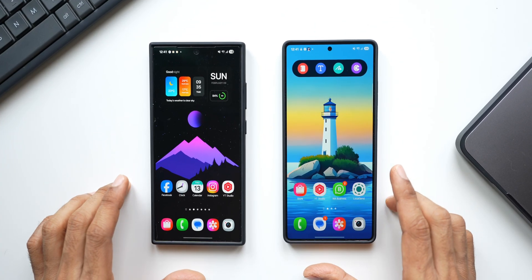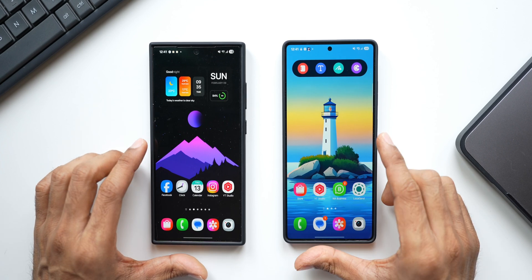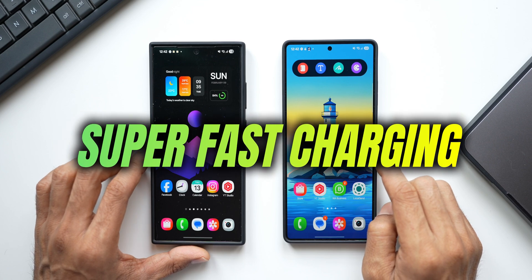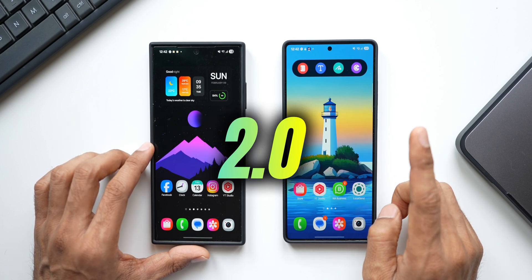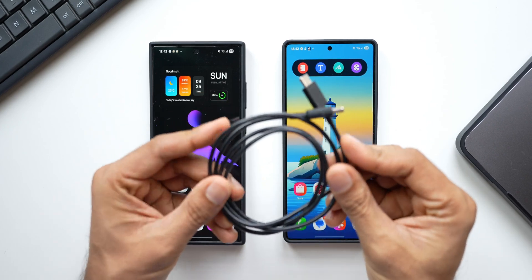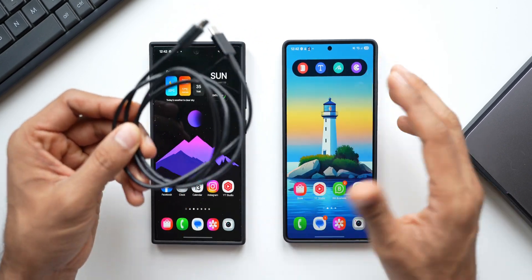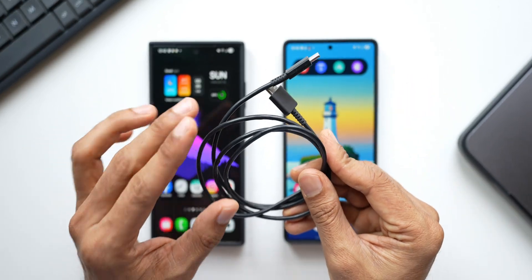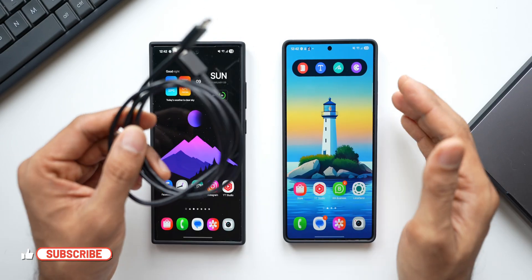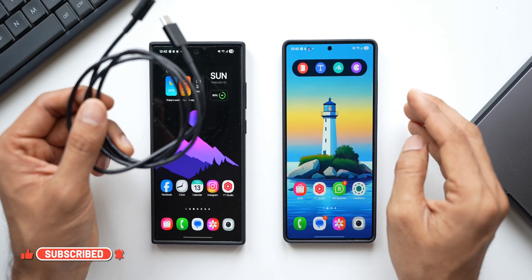I've got the Galaxy S25 Ultra here on the right hand side and this is the Galaxy S24 Ultra. Both these phones support 45 watt charging with Super Fast Charging 2.0. I'm using this cable that came inside the box of a Samsung Galaxy — the same cable we get on more or less all the Galaxy phones nowadays, the same for the S23 Ultra, S23 series, S22 series. All those phones support 25 watt as well as 45 watt Super Fast Charging 2.0.